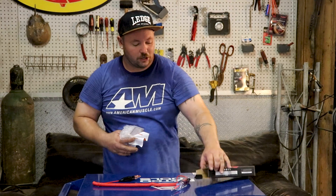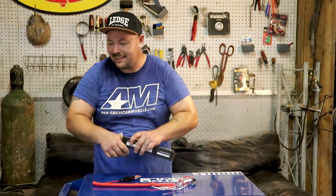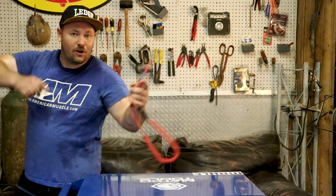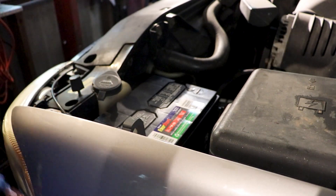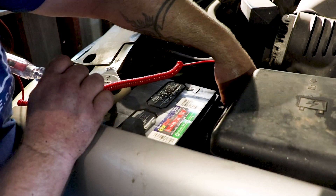Let's go over to the truck and test out this test light. We'll put it on the battery — that's the quickest thing you can use this for, circuit tests and everything else. My shop's getting hot, I turned the AC off for this video. Okay, we're over here at the Denali and we're going to go ahead and give this thing a try.